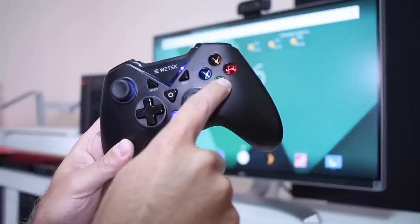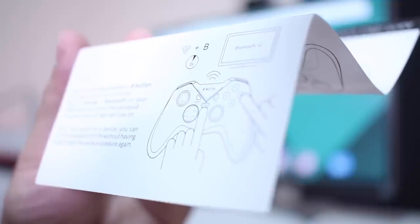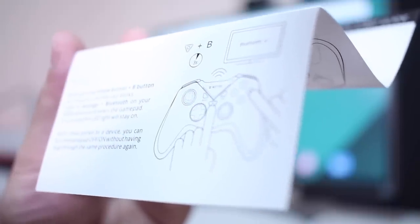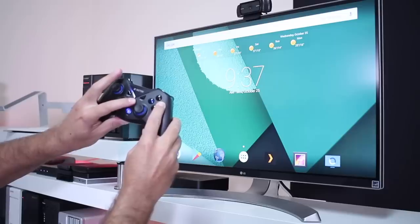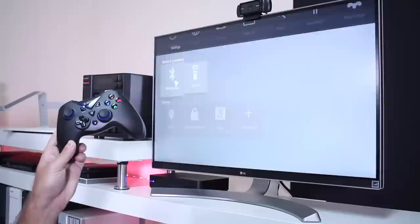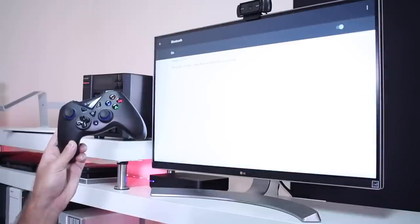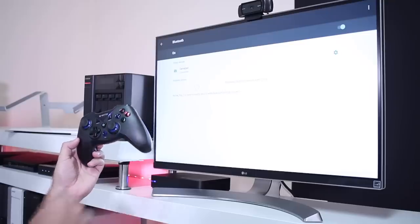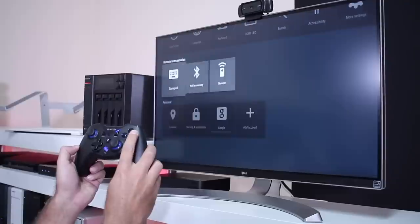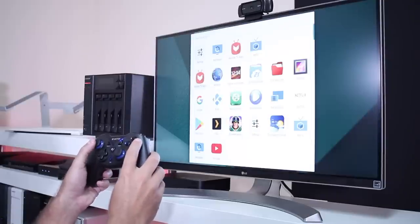It also has a backlit button, which can be useful. Moving to connectivity — the instructions say we have to press the Home button plus the B button. I did try it several times but with no success. So I tried what is usually the case on gamepads, which is Home plus X, and that did the trick.